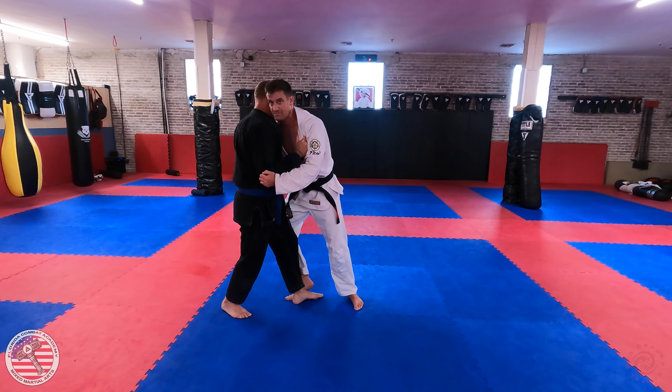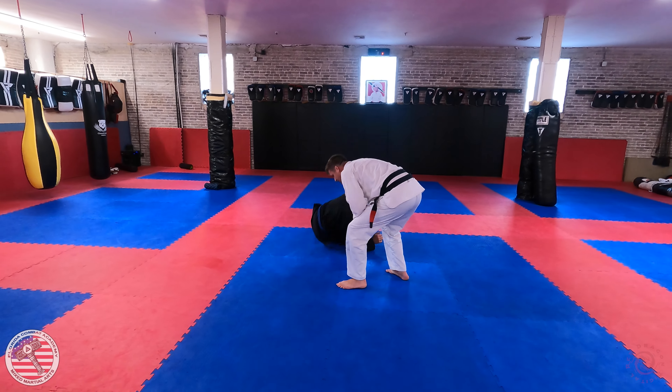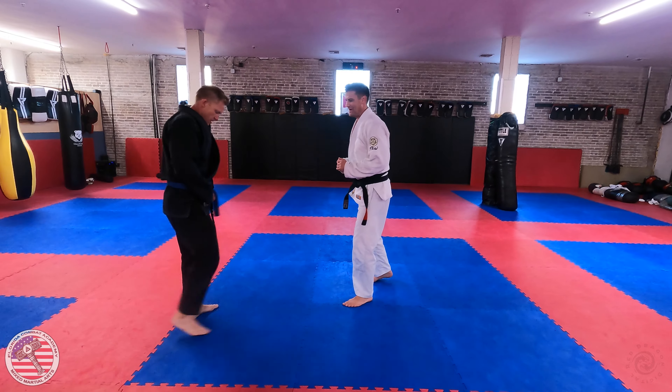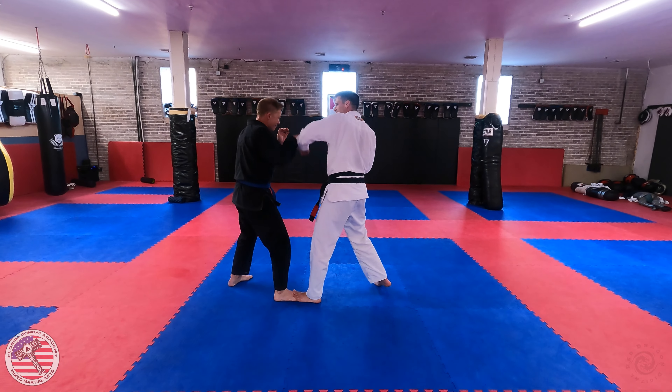I'm going to do my little shuffle in, I step upon, I drive him backwards as his weight transfers there. I keep driving into him and then I sweep across with this foot to take him to the ground. So it's a little bit of a cheeky move.